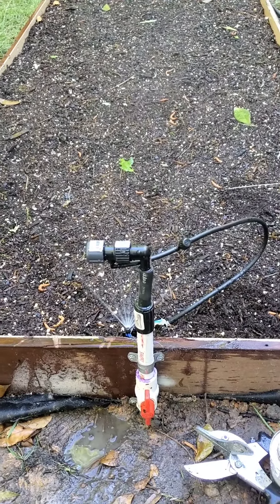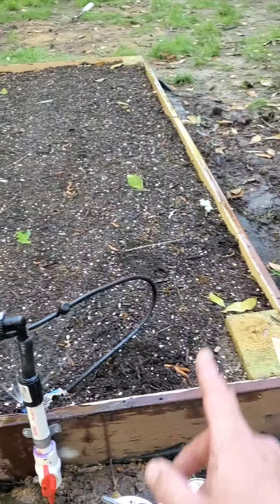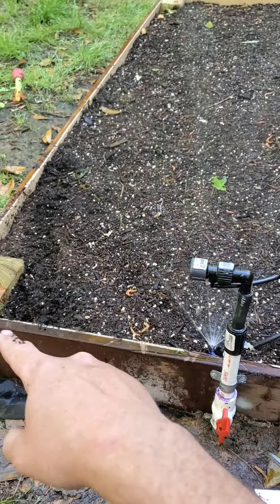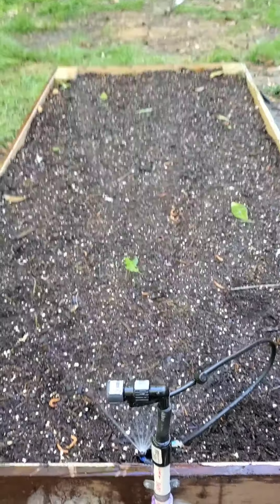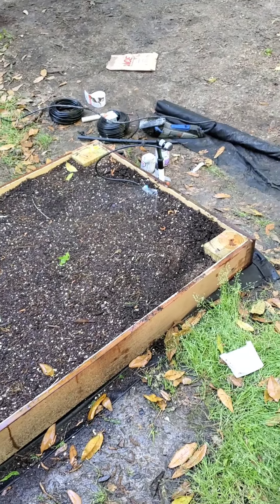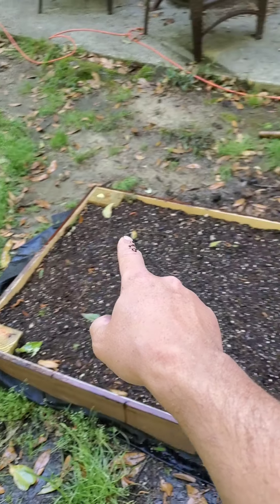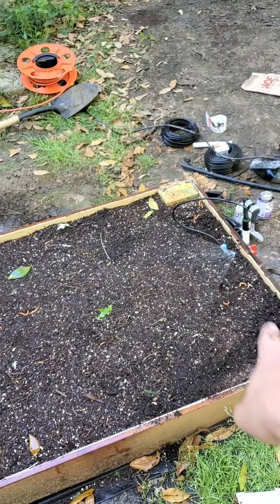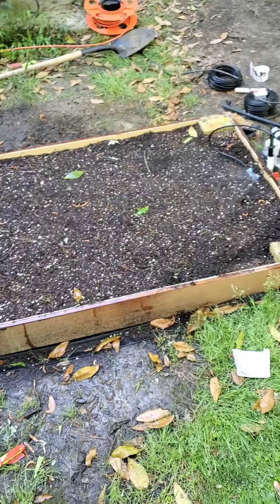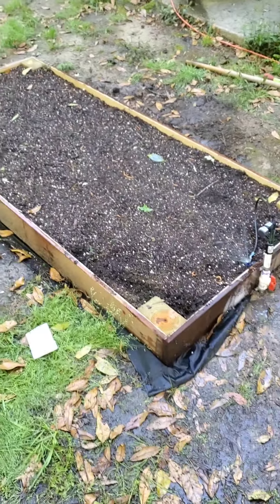It's covering just about all the box except maybe the two far corners a little bit, but once we saturate the dirt it should soak into those corners. Overall I'm pretty pleased — it came out really good. I'm thinking I could do a splitter and run a line with another sprinkler on the other side so they cross and drip down the middle, hitting those corners too. But for now this one sprinkler is plenty enough to keep the dirt nice and wet, and hopefully one day we'll be able to eat from this box — that'd be great.